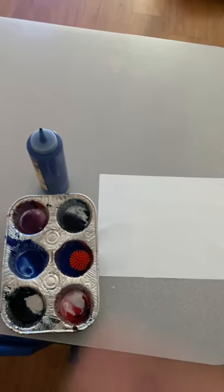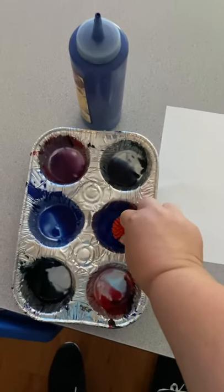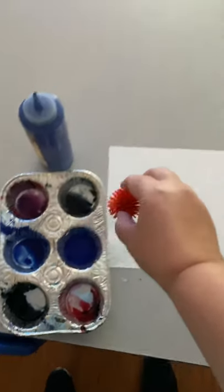Hi guys, this is a really fun activity for us to explore balls and how they bounce and how gravity works.